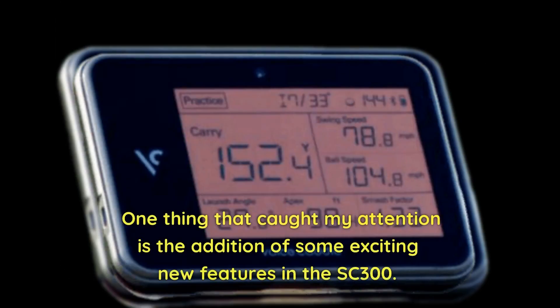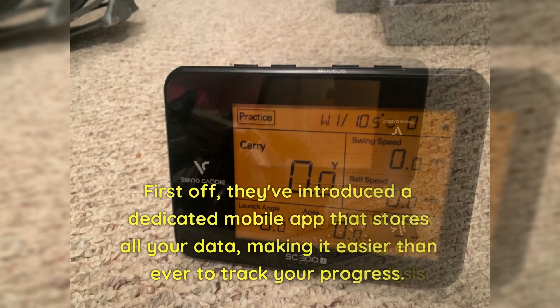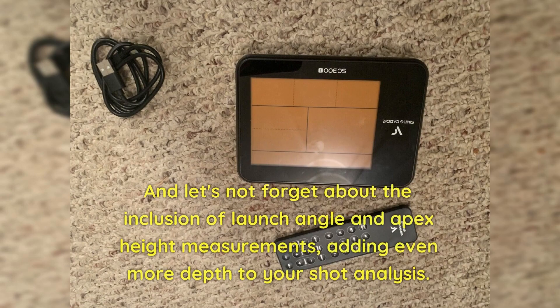One thing that caught my attention is the addition of some exciting new features in the SC300. They've introduced a dedicated mobile app that stores all your data, making it easier than ever to track your progress. And let's not forget about the inclusion of launch angle and apex height measurements, adding even more depth to your shot analysis.